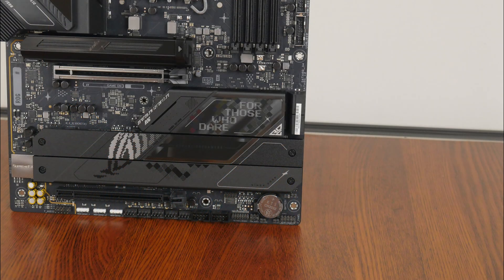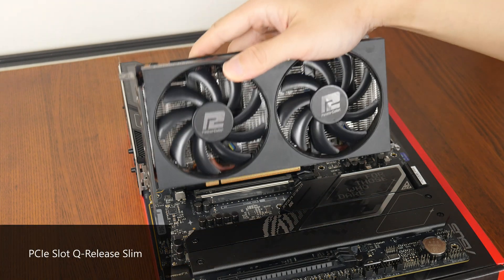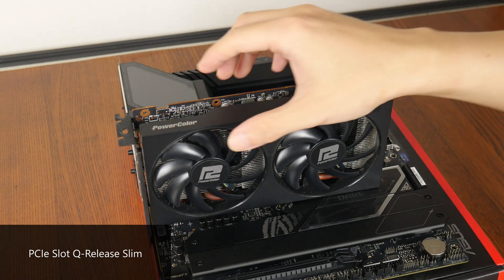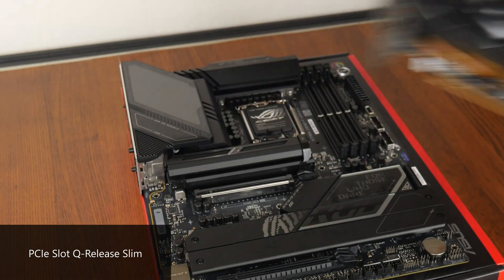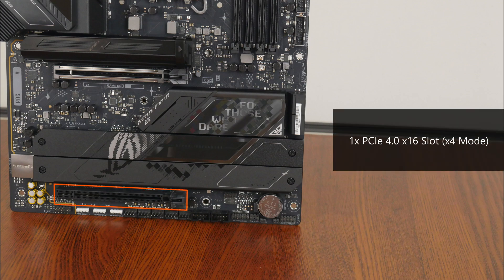In terms of expansion slots, this board comes with a PCIe 5.0 x16 slot that sports the ASUS Safe Slot feature that reinforces the slot for use with heavy graphics cards. The slot also has the new PCIe Slot Q Release Slim feature that makes removing a graphics card even simpler — there's no need to release a latch or push down on a button. All you have to do is pull the card out at a certain angle towards the latch mechanism and it will come free. We do also get a full-length PCIe 4.0 x16 slot that operates at x4 mode.